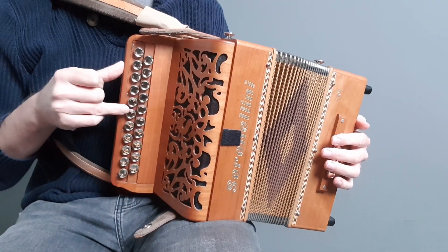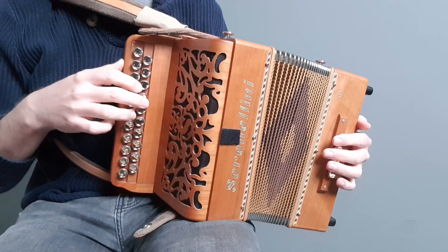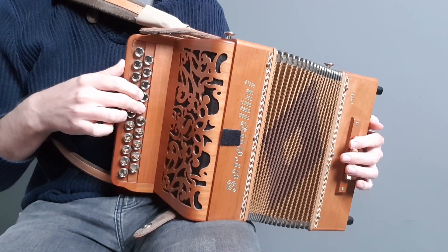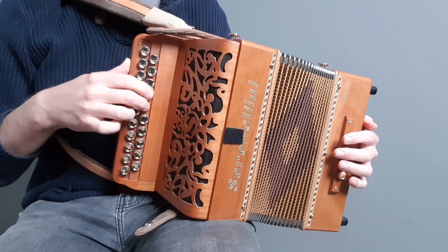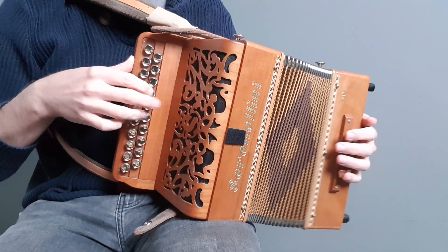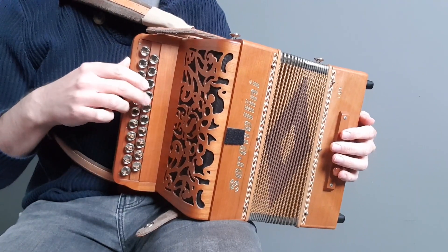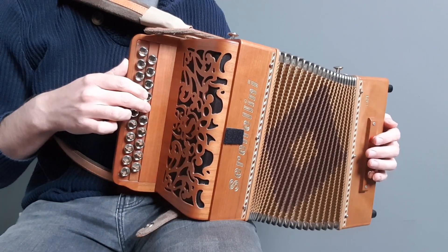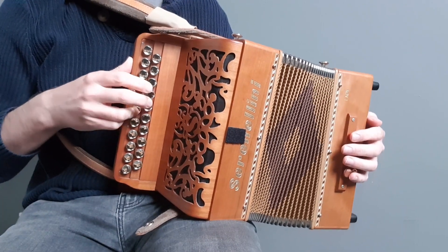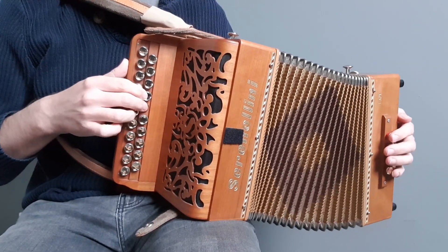You're going to start with C and then come down to the B on your D row, and then to A on the G row. And those same two notes again — so there's only three different notes. It's C, B, C, A, B, C. That's the timing.